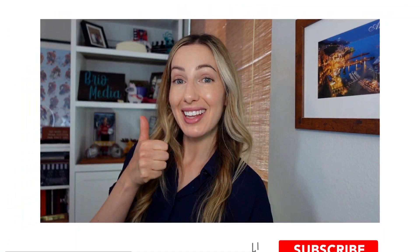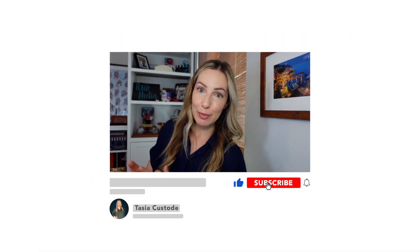If you're finding value in this video, please remember to give it a like and consider subscribing to my channel for even more content like this.